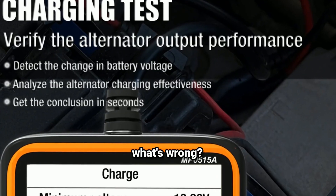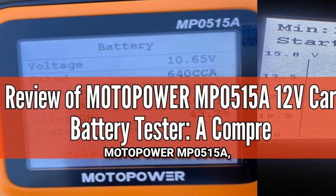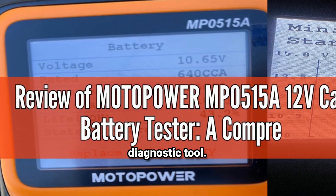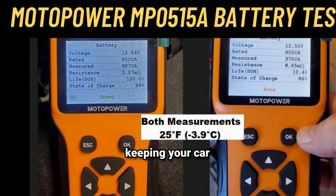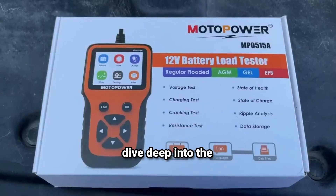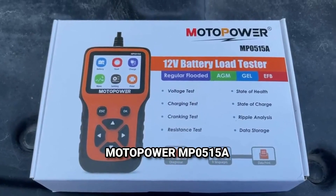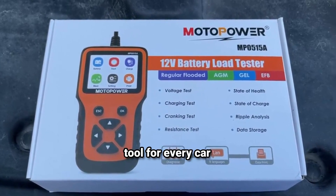Is your car acting up? Tired of guessing what's wrong? Introducing the Motopower MP0515A, your ultimate car diagnostic tool. Hey everyone, welcome back to our channel Weekly Tools. If you're into keeping your car battery in tip-top shape, then today's video is for you. We're going to dive deep into the Motopower MP0515A battery tester, an affordable, handy tool for every car owner.